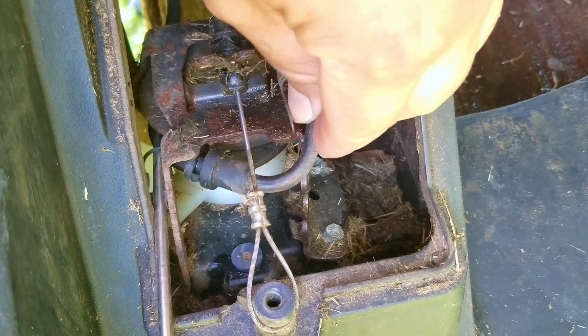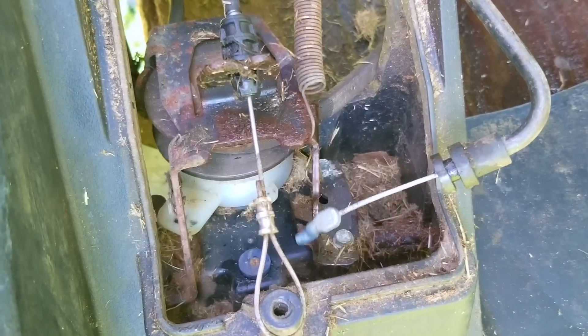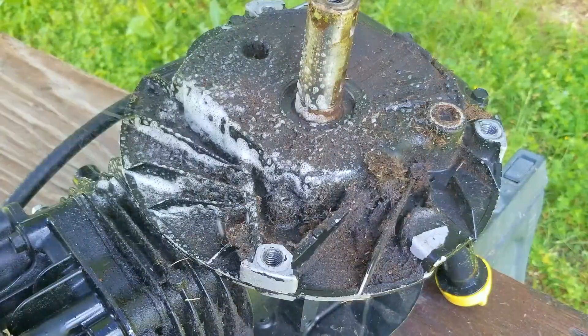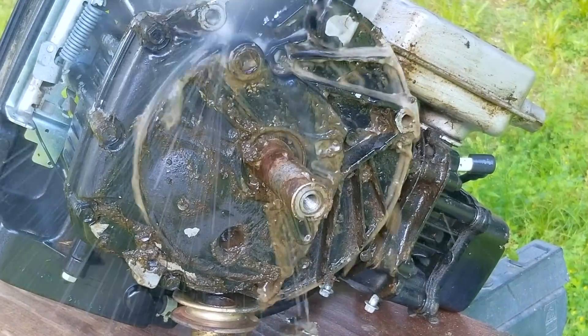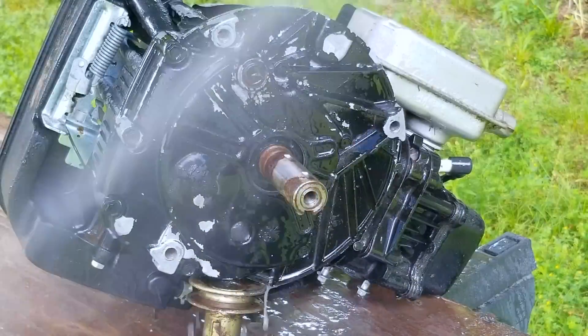My first thought was that the cable was stuck, so to check that we take off the end of the cable from the collar and see if we can get it to move. As you can see, the end of the cable is able to move back and forth pretty easily — that means the issue is that the collar might be stuck. If that's the case, there might not be anything we can do about it, but at least the self-propel still works; you just won't be able to go any slower, which isn't as terrible as the drive not working at all.